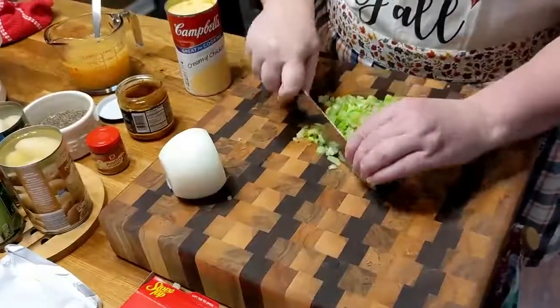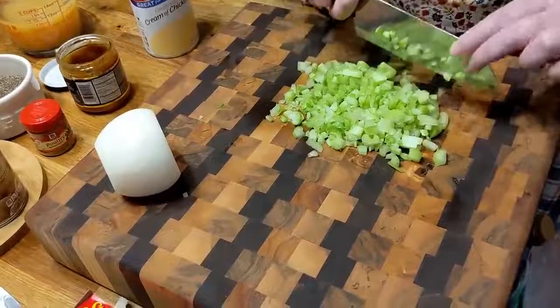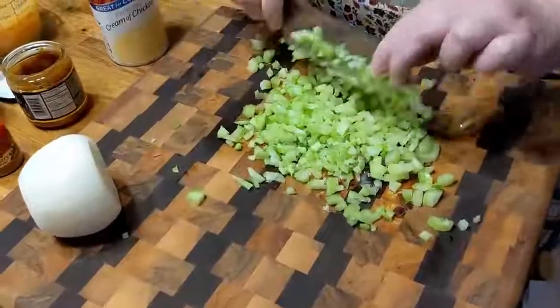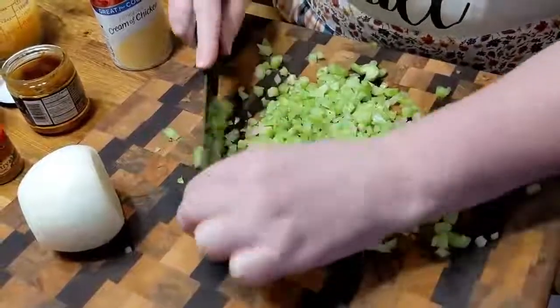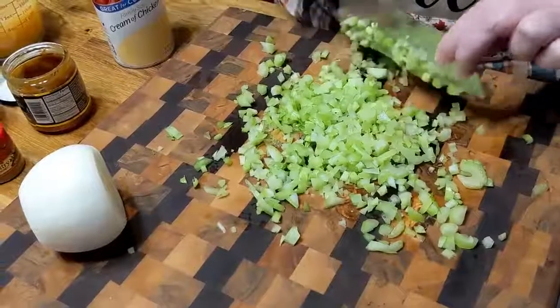I am using celery. You want to dice your celery and make sure it's pretty small. You're also going to use onion — about three-quarter cups of celery and just chop up one onion. You're going to want all that flavor in there.